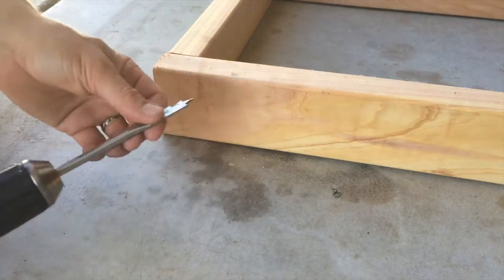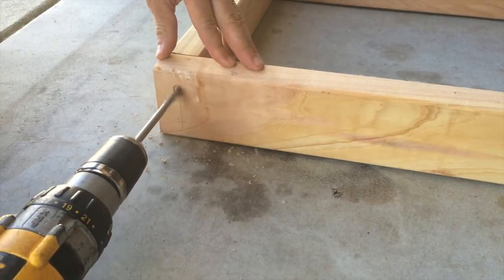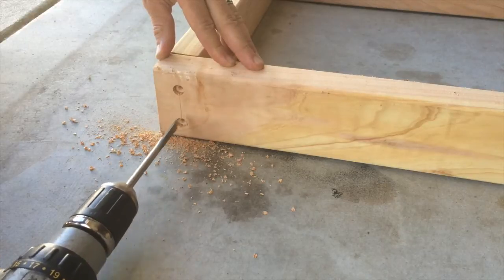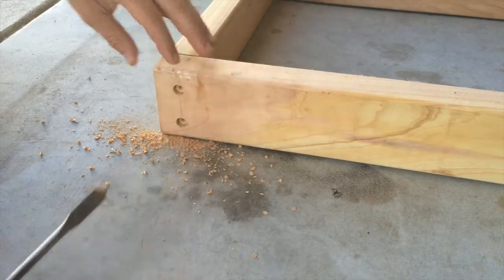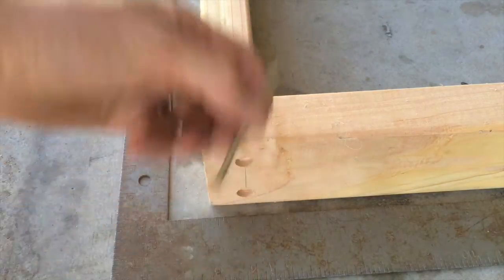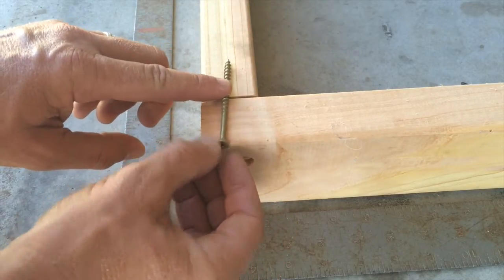I'm using my marks and a half-inch spade bit, drilling in just a little bit so I can put some caps in later to cover up the screws. I'm going in about a quarter inch on each one. Then I'm using my trusty square to make sure I'm square, and I'll be using three-inch exterior Torx screws. I'm putting them in at a little bit of an angle — if I had them out on the edge I'd be more likely to split the wood.